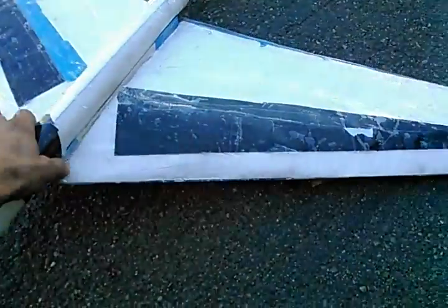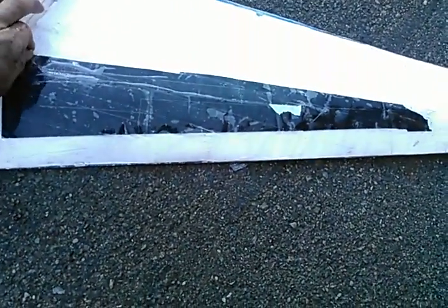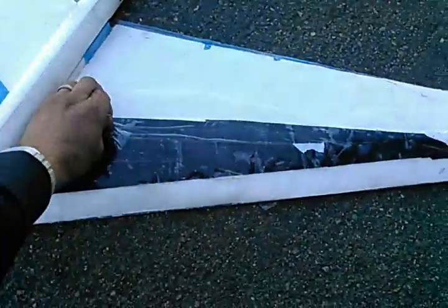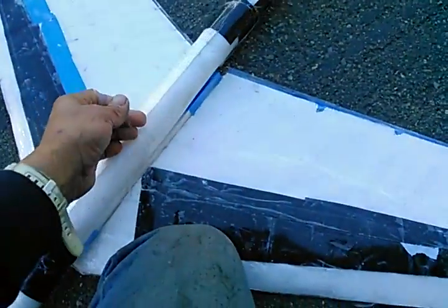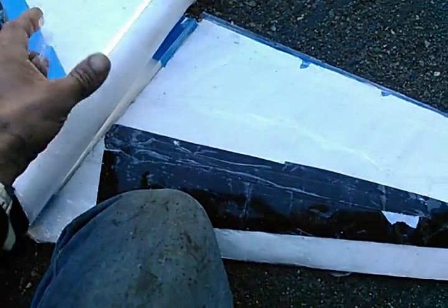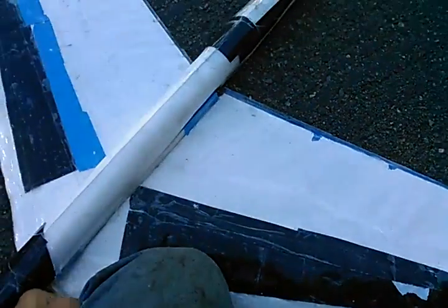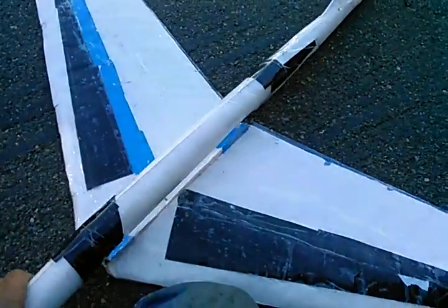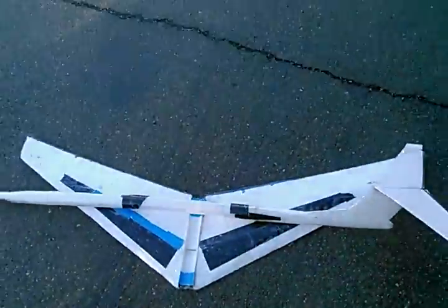In theory, is it one more? Oh yeah, I did the center section, how about that? And voila, folks. Collapsible. Okay. Thank you. Thank you.